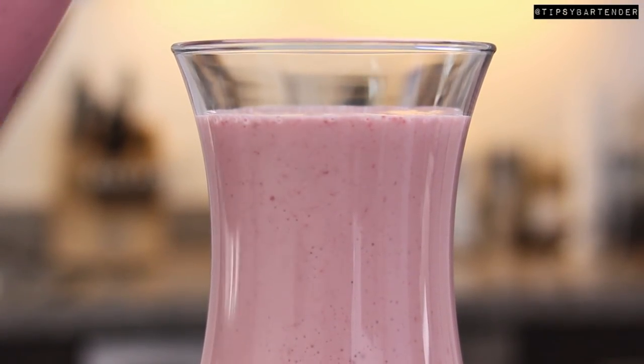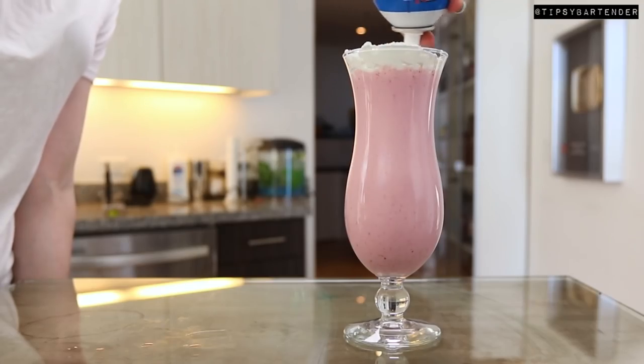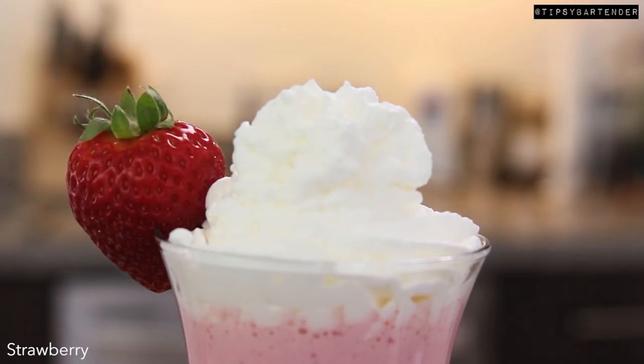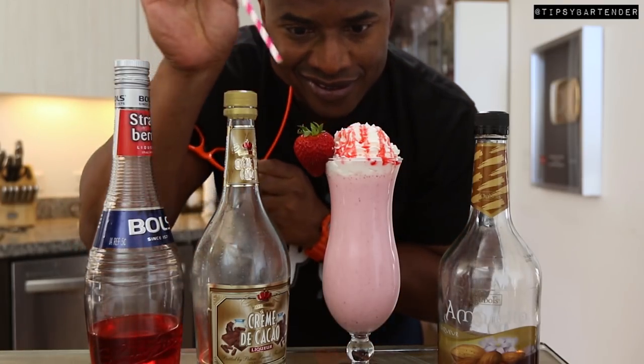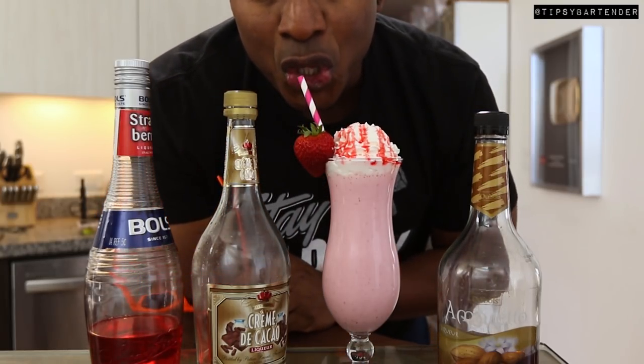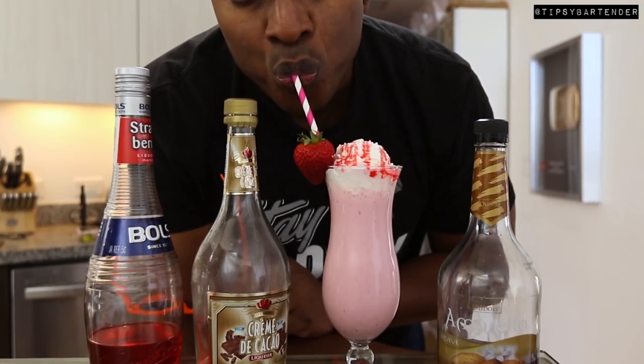Then we come behind that with some whipped cream, which we gently put on top nice and slow. A strawberry, and then we come behind that with some strawberry syrup and let it run down the glass. It is good. Take a little sip and you taste heaven. Delicioso.